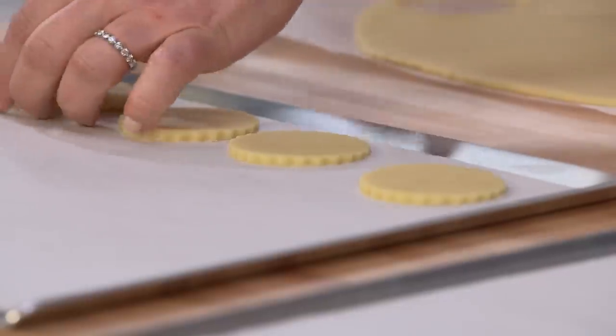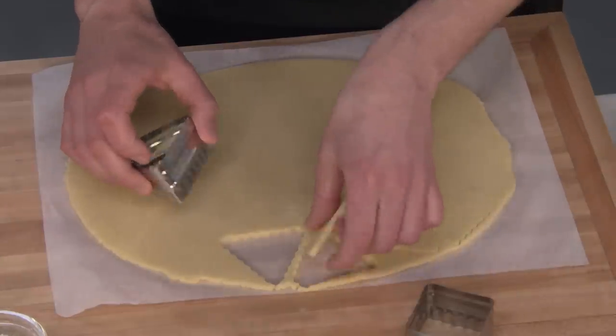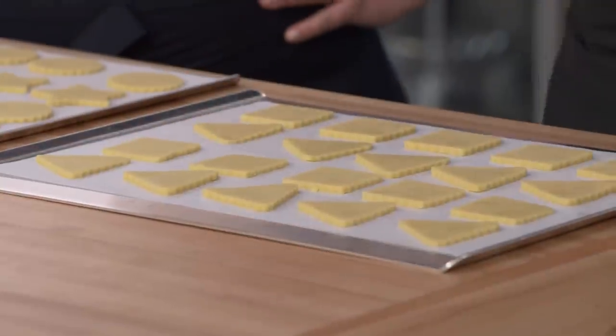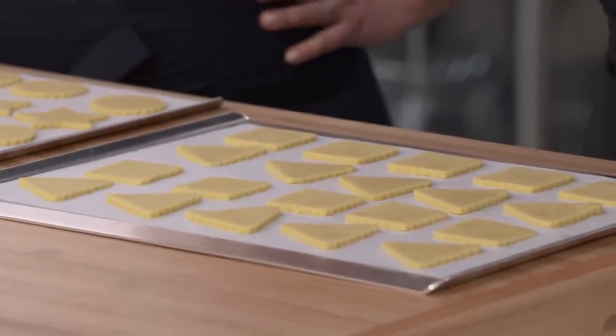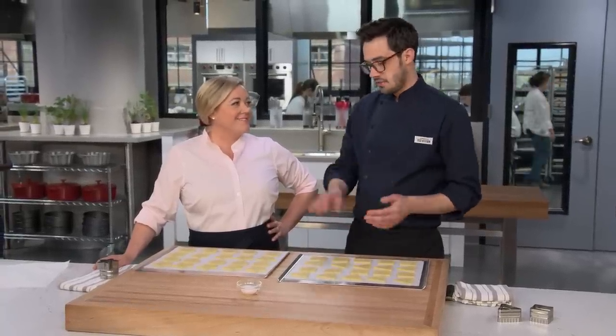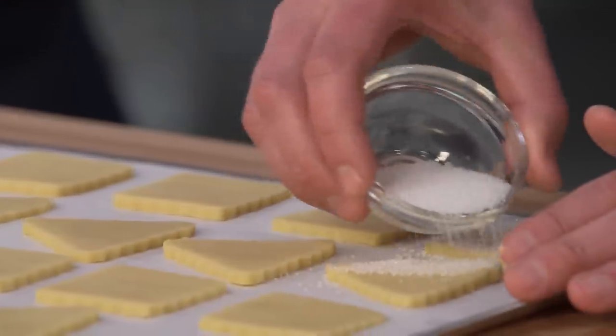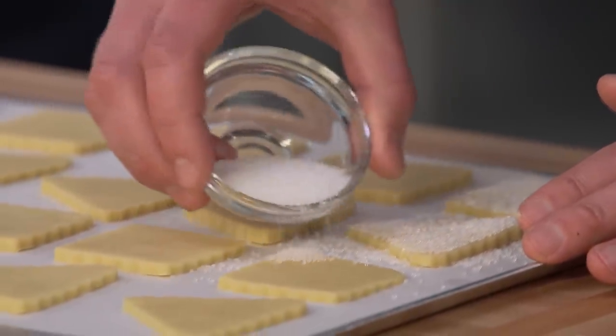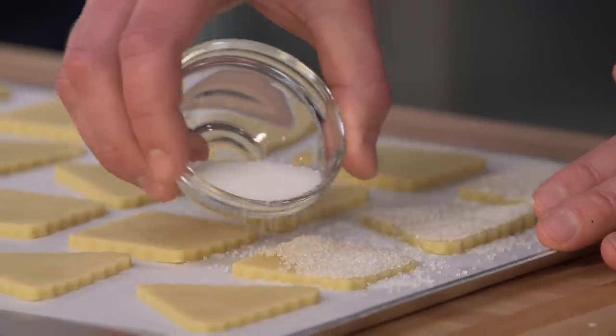The good news is you can definitely re-roll what's left — flatten it back out — and then just chill it again before you work with it. Most of the decorating we're going to do after the fact, but I really like the sugared cookies where you just get a nice covering. You want to do that before you bake them. Use a heavy hand and really cover the top.